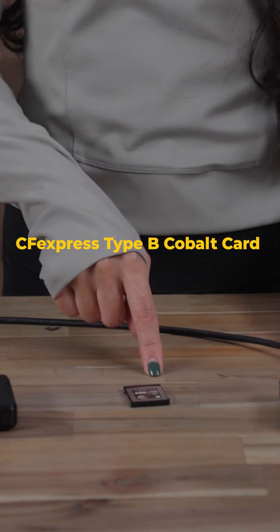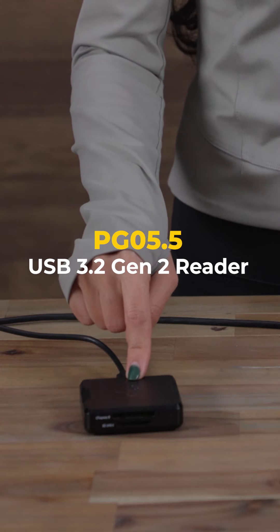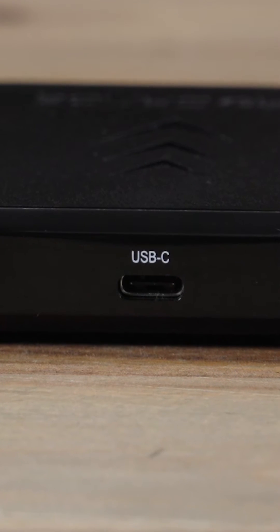First, I'm going to dump 650GB of footage from this CFexpress Type-B Cobalt card onto the PG-05.5 USB 3.2 Gen 2 reader. The reader is connected to a USB 3.2 Gen 2 port.